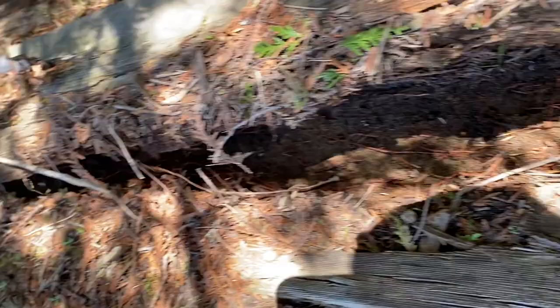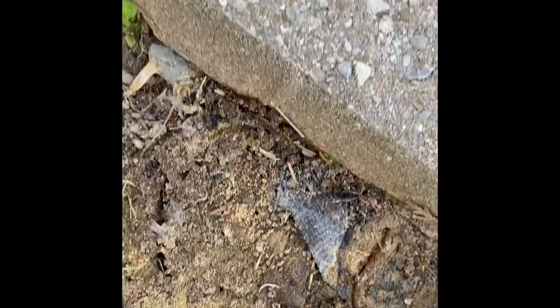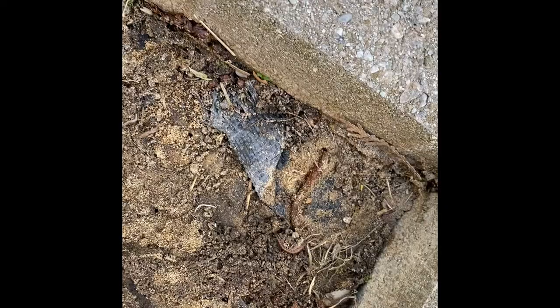Some more Vulgare, a big centipede right there. But no Trichorhina rathkei. Lots of slugs and other types of isopods here but not what we're looking for. After searching and searching, I think I found two.